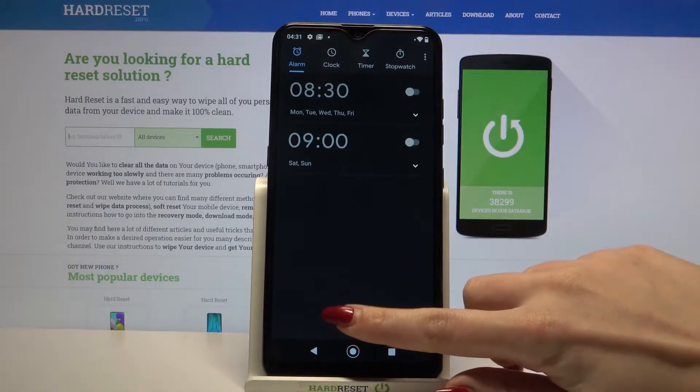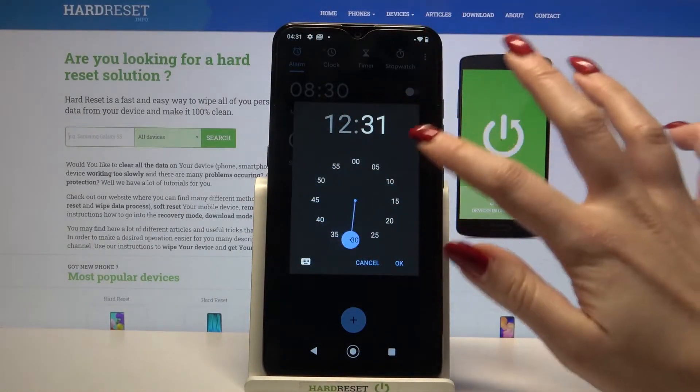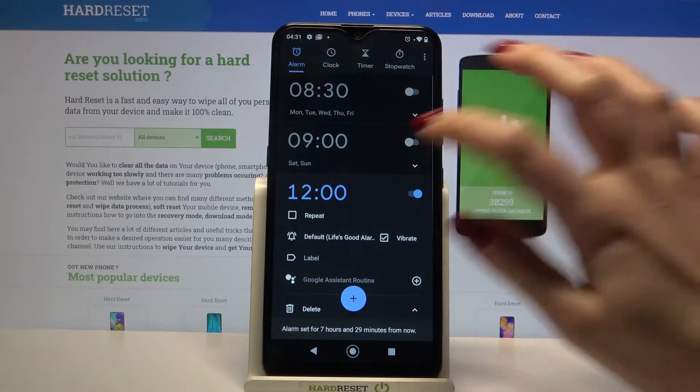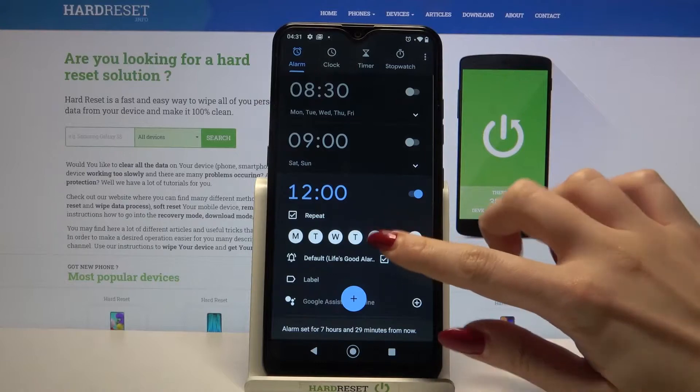Click the plus icon and set up an hour. When you're done, click OK. Now tap on Repeat and select the days of the week.